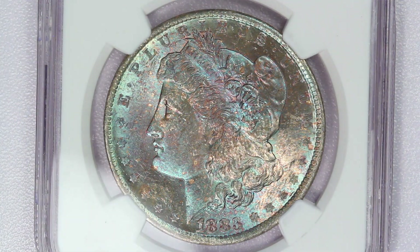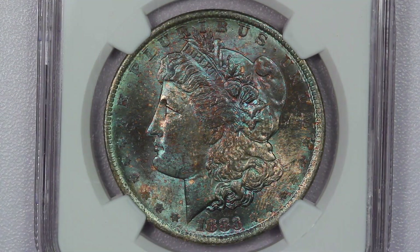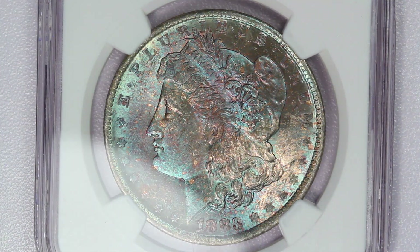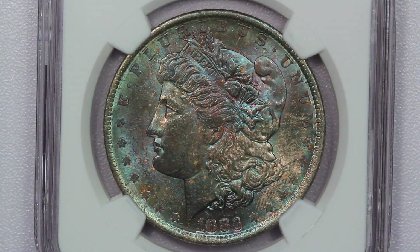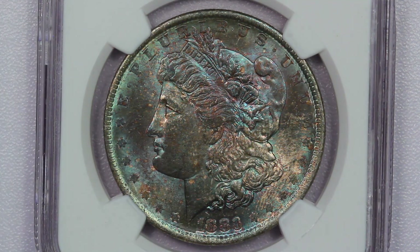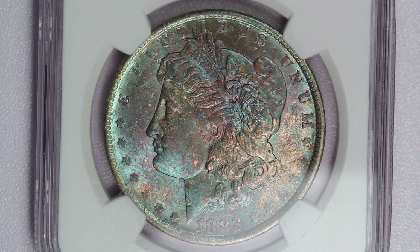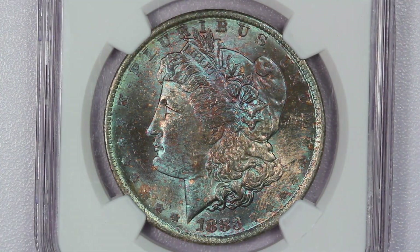Guess the grade on this 1883-O Morgan dollar. This coin has blue and purple toning all over the obverse. There are a number of small marks that I can see underneath the toning — a pretty decent number of them all over the coin — but no real heavy dings or really heavy bag marks. So the coin has a lot of chatter but is not super banged up.